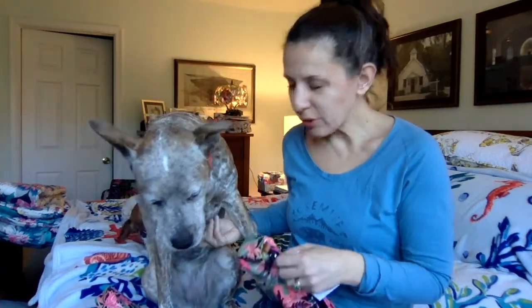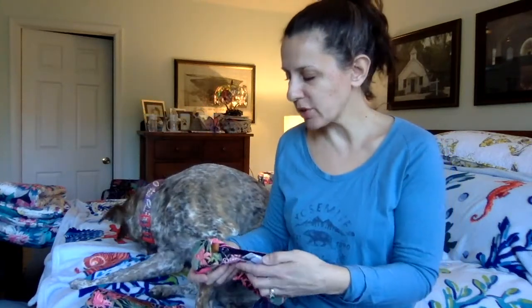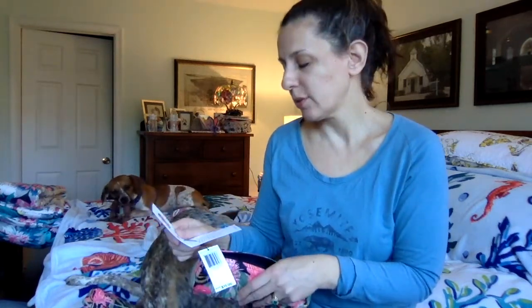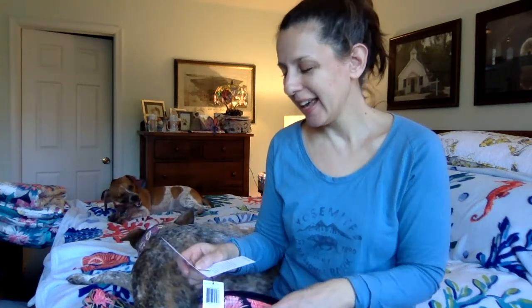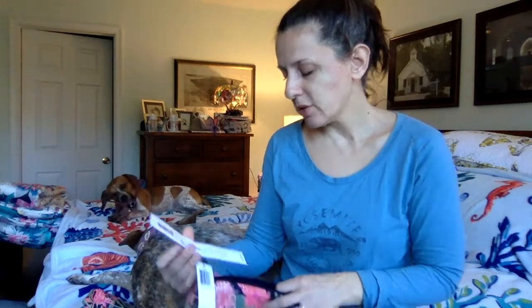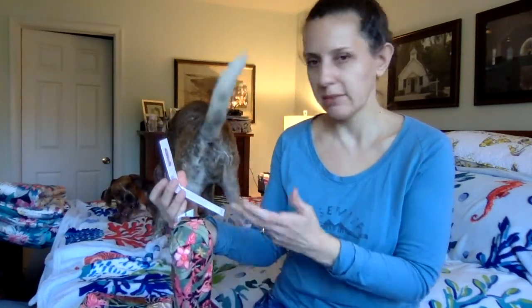These are handmade by women in the Dominican Republic and they have personalized hang tags with a photograph and the name of each woman. This one — I'm not going to be able to read this woman's name — oh, Wanda! She has a nice smile. It gives you a little blurb about each person and there's more information on the back. I won't read every hang tag, I'll just give the names.